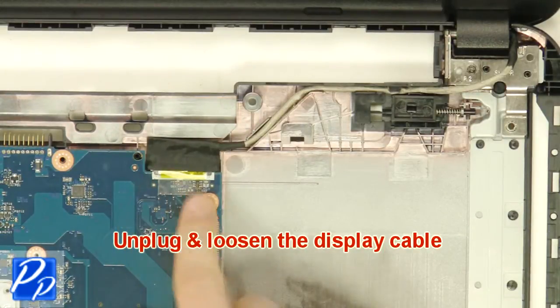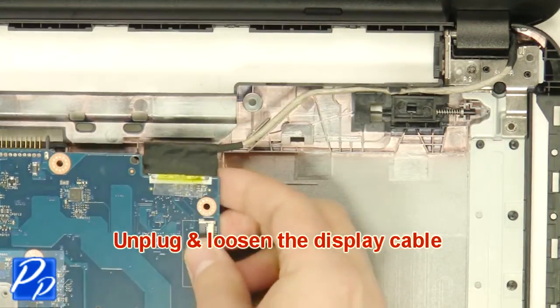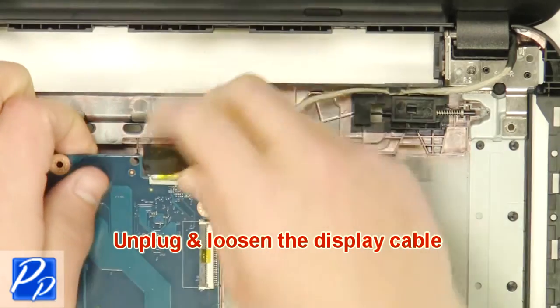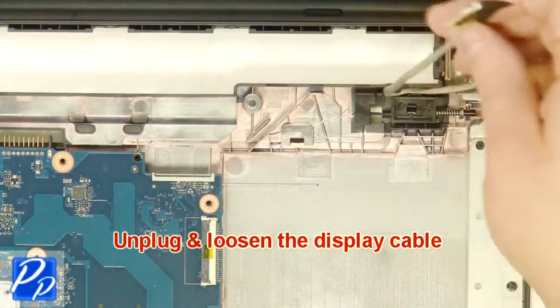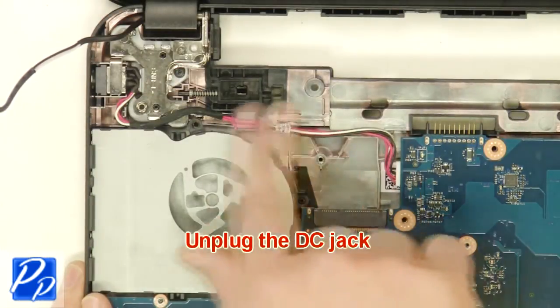Unplug and loosen the display cables. Unplug the DC jack.